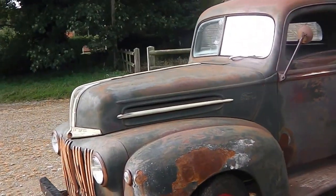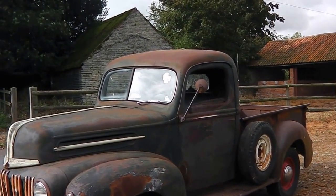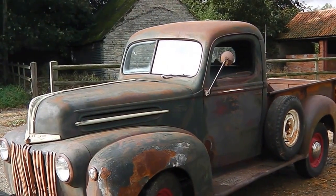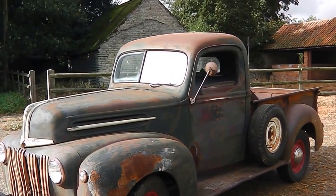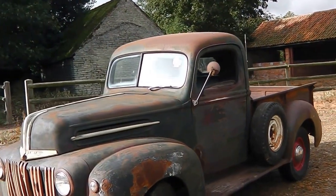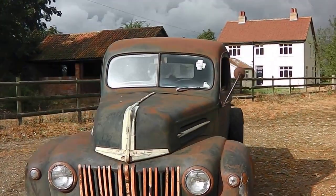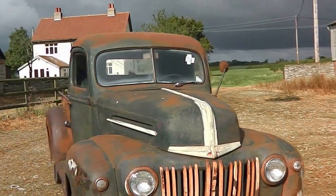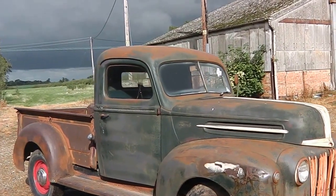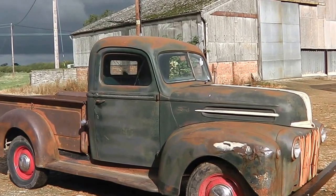It's just a cool old truck. I can provide it registered with a V5 and number plate ready to go if you want. If I do that, I'll be the first UK registered keeper, and it's very simple to do. I can do that for whoever buys the truck — fill all the paperwork, all you do is sign it, send it off, and the V5 comes back within about 10 days. It's really as simple as that. You just can't find them in their original paint like this.